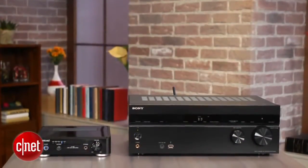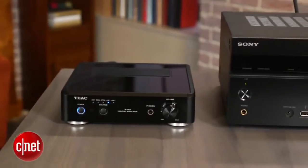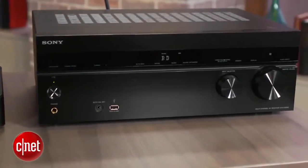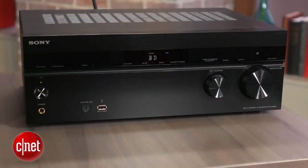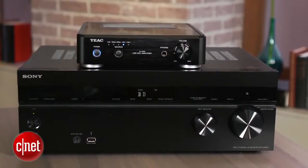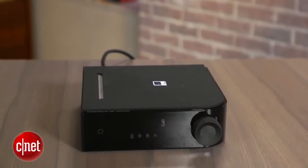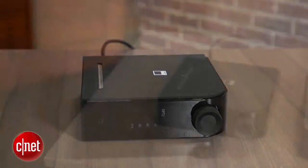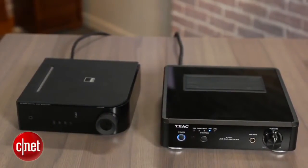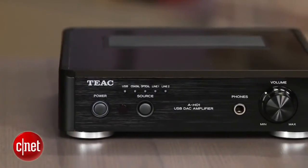The big question is whether it's worth getting the TEAC versus some of the stiff competition. Sony's STR-DN840 is a full-size AV receiver that costs about the same but supports 7.2 channels, has six HDMI inputs, and built-in AirPlay, Bluetooth, and Wi-Fi. If you don't mind the size, it's hard to argue that it's not a better value for living room use. If you want to stick with the smaller integrated amp, the NAD D3020 is a little more expensive, but it's worth the extra cost with a nicer remote, sleeker design, and built-in Bluetooth. While we really liked a lot of what the TEAC had to offer, it has a few flaws keeping it from being as recommendable as the NAD D3020.